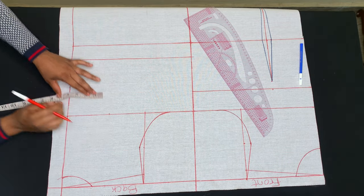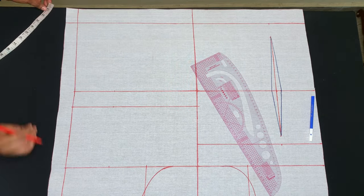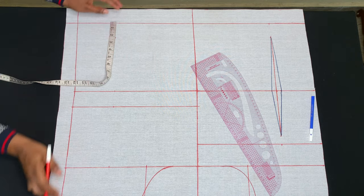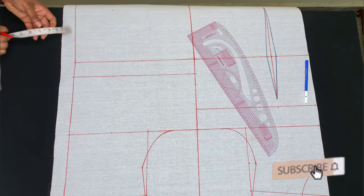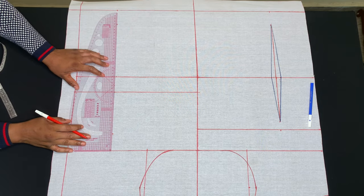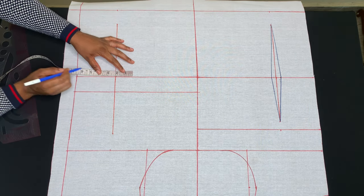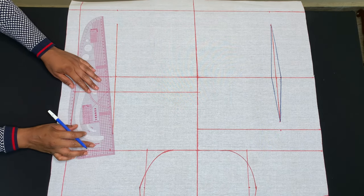For the back, I'll also measure my bust span measurement on the chest line, waist line, and hip line. On the hip line I'll come up by 2 inches, and on the chest line I'll come down by 2 inches, then connect the points. On the back I'll also be using 1 inch for the darts — half inch on both sides of the waist — then create my darts.